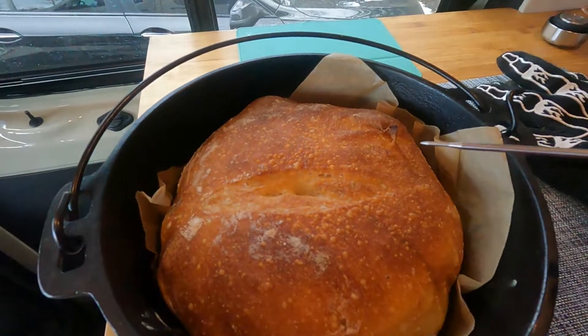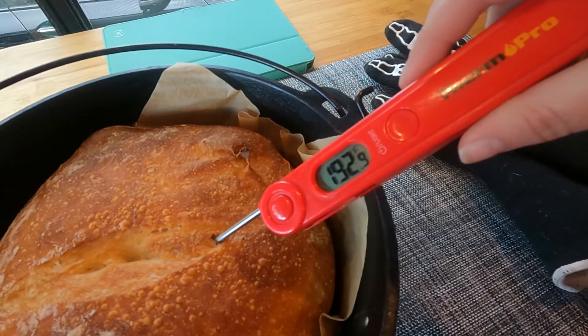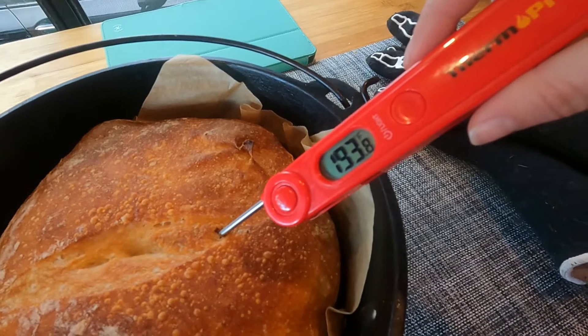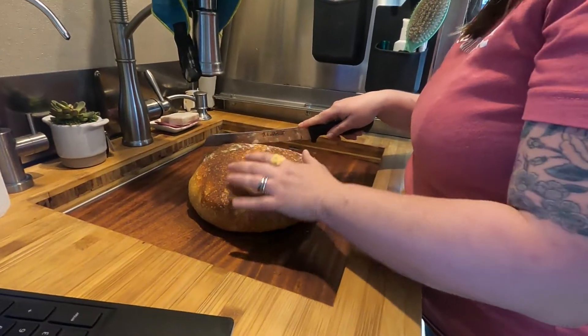When the timer goes off, we've got a nice brown crust, and we take the temperature of the bread. It should be about 208, and it's not there yet, so I guess it's going to go back in. I think we have a bread knife in here. Do you cut it with the grain or across the grain?